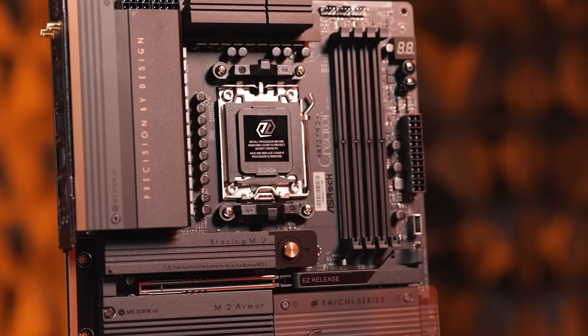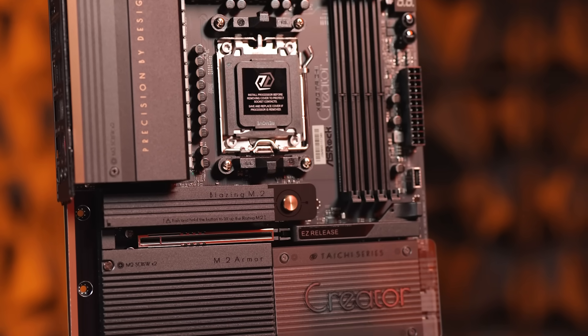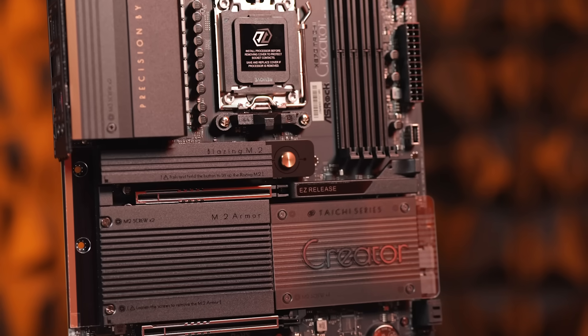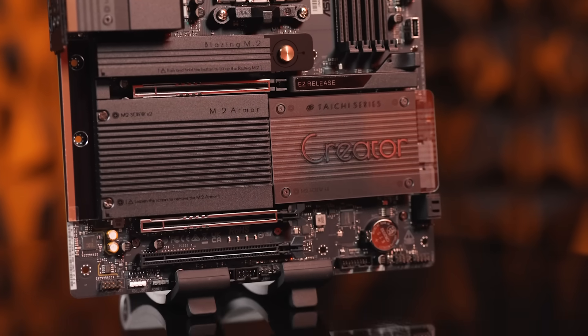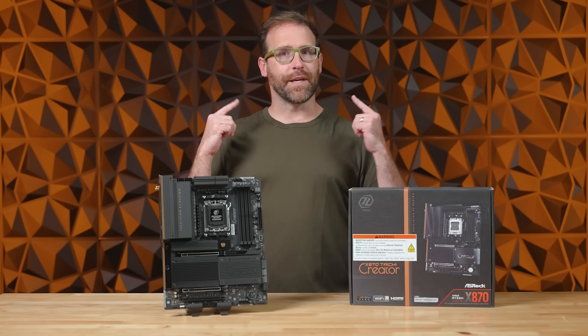Luckily, ASRock has created a motherboard specifically designed for creative professionals. Introducing the ASRock X870 Tai Chi Creator.